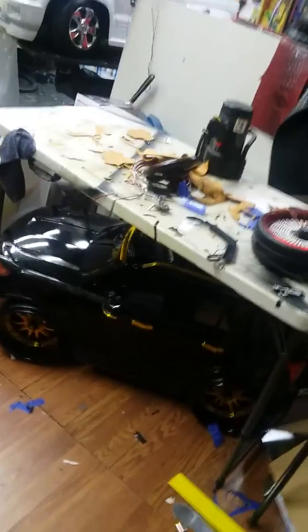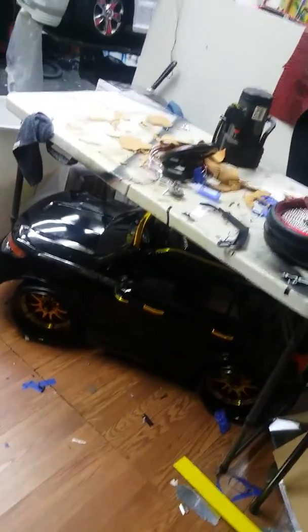Hey everybody, this is Rudy again from Rudy's Rides, actually in our build booth right now in the shop.